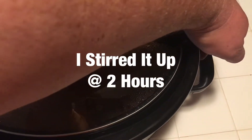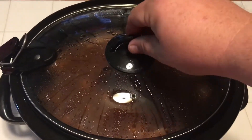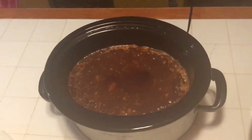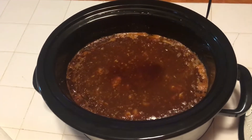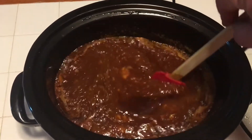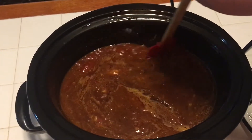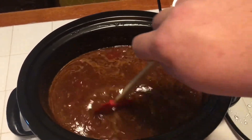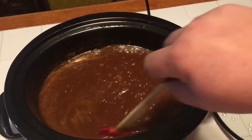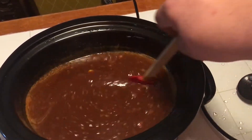We're three hours in on high and this stuff has come to a good boil. I stirred it once to get that butter incorporated. Look at that — it's coming along pretty good. So it's been on high for three hours. Now we're going to cook it down on low for another two to three hours.